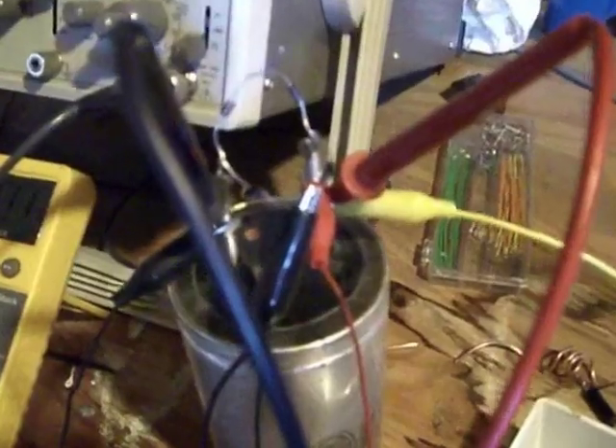The input is a 33,000 microfarad, 60-volt cap, and I have these diodes on here like a bridge, but I'm only putting one wire to it because I have a circuit that I'm charging it up with one wire.